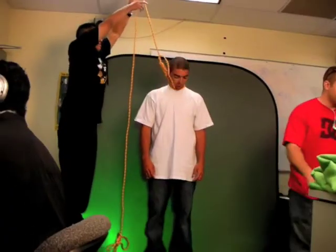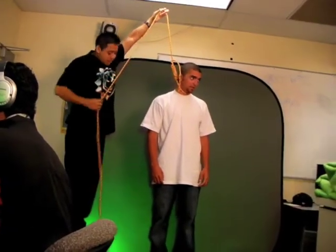What we're setting up for right now is a scene of a person hanging from a tree. Well, we don't really want to hang them, so we're going to do it in front of a green screen and then composite them into a tree like they're hanging from it.